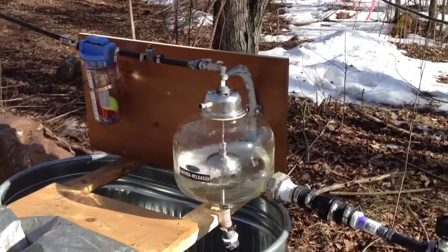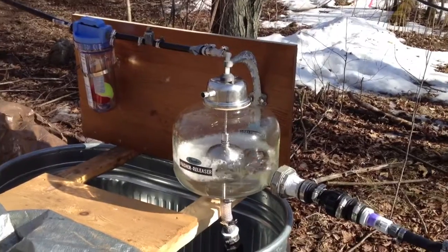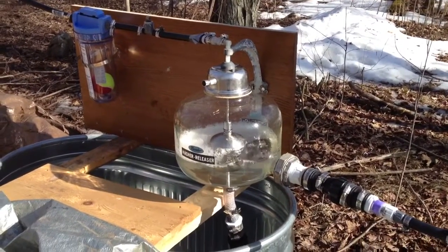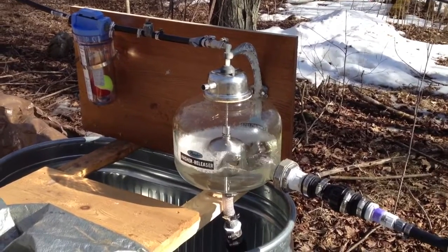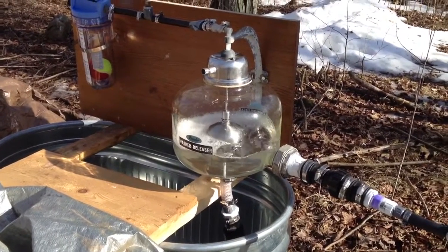We should be getting ready to dump here. The only place I'm getting any sap right now is off of this vacuum system. You can bet I'm going to be adding a lot more to this this winter — this late summer, probably in a couple of weeks.